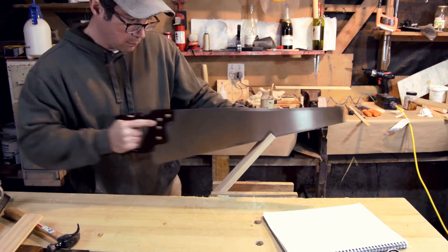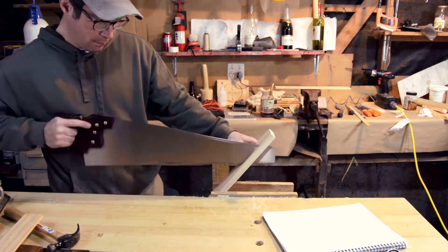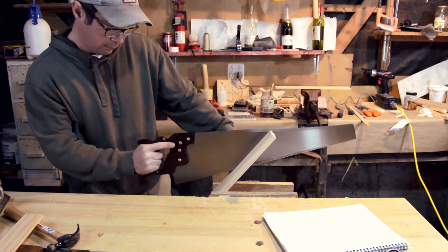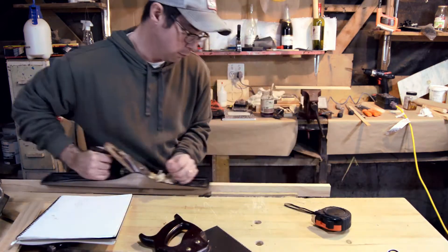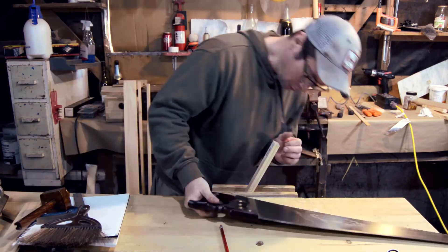I marked out about half of an inch on each side and rip sawed on both sides at the same time. This time I actually did a pretty good job at rip sawing — everything went fairly straight. I joined the piece that was left over and cut one more piece to fill out my width requirement.